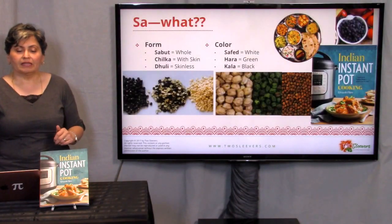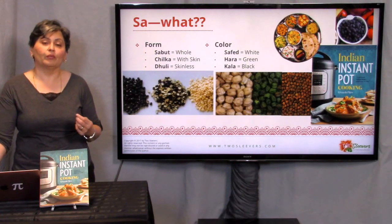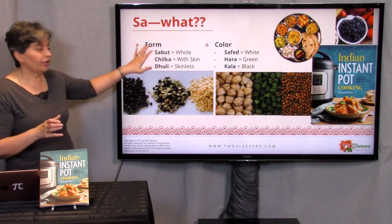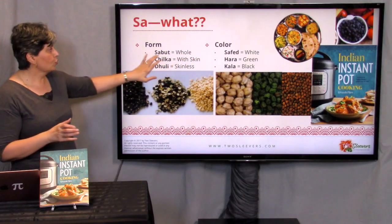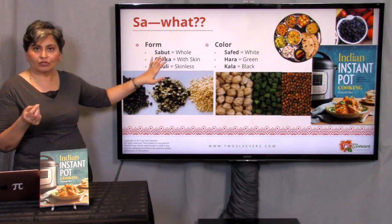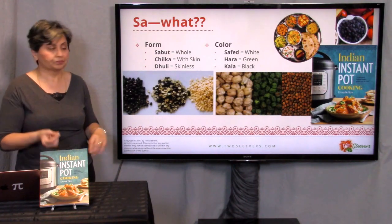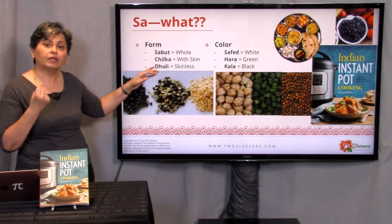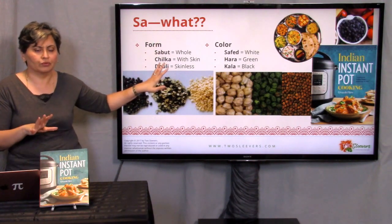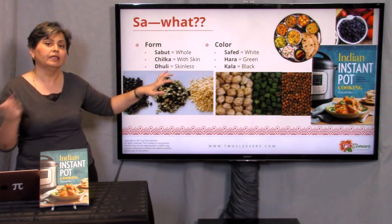When describing beans and lentils we use two different criteria: form and color. Is the bean whole? Is it with skin? Is it skinless? The terms you'll encounter — let's take mung beans, green mung beans: sabat mung, where sabat means whole; chilka means with skin; and dhuli means washed, which means without skin. So sabat mung, chilka mung, and dhuli mung are the same dal in three different formats.